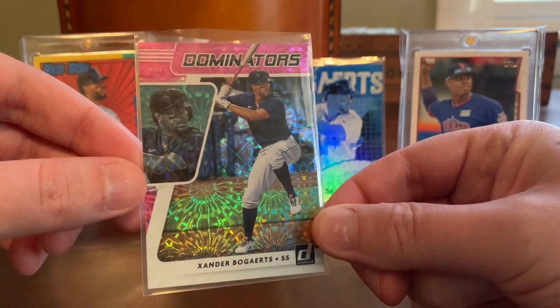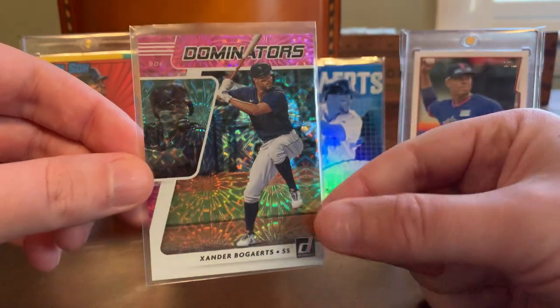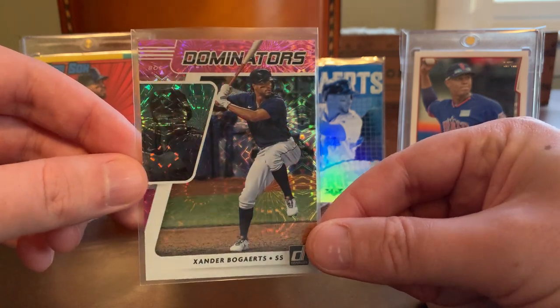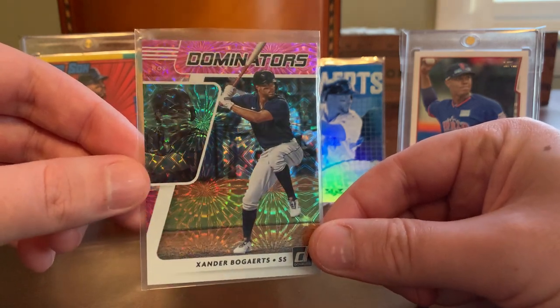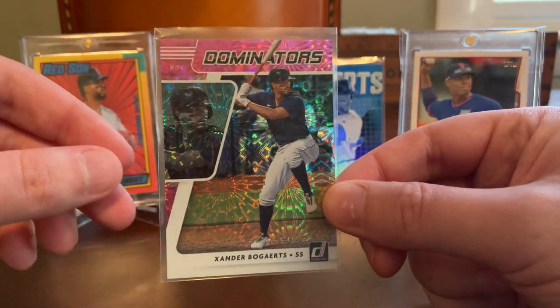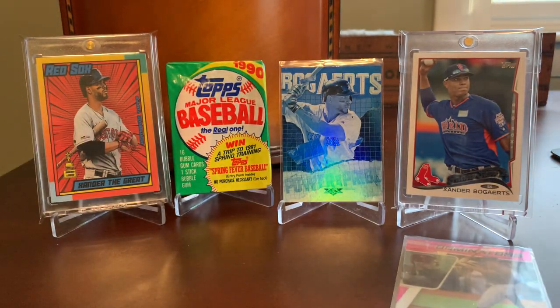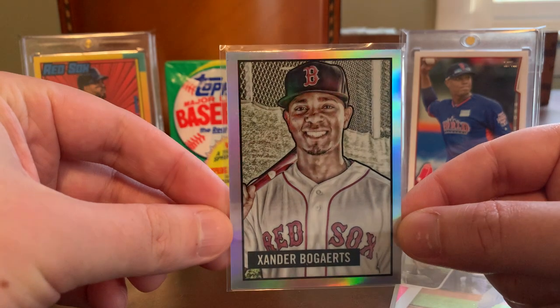As is this one — a Dominators Xander in what is the fireworks, maybe pink fireworks, version. I showed one of these pink fireworks on a Mookie Betts card recently. Here we have Xander. Just an awesome effect by Panini — it really does look like the fireworks are exploding as you tilt the card around. Two for two, Caleb. That is another Xander I 100% did not have for the player collection. Really motivated as we get closer to spring to get back on the baseball train — I've been picking up a lot of hockey this winter, but Caleb is giving me the jones for baseball.